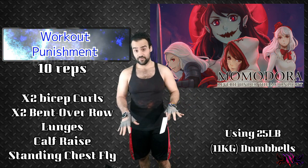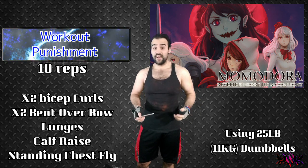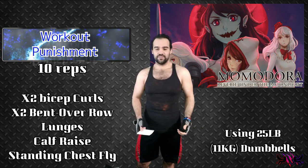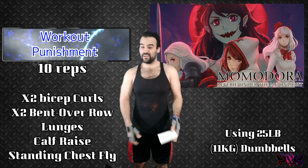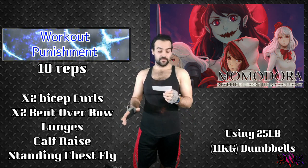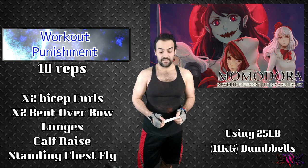But yeah, the workouts I have set up are actually involving dumbbells only. So if you guys don't have dumbbells, you can probably use any kind of weights you have around — heavy bolts, bags, or even water bottles too. You can actually use water bottles as a substitute dumbbell, depending on how much you can lift, or just do very light weights with that. But yeah, the workouts would be basically bicep curls, bent over rows, lunges, calf raises, and standing chest flies.